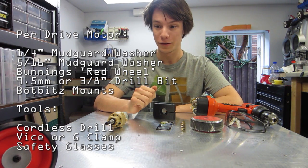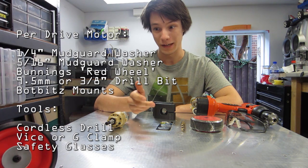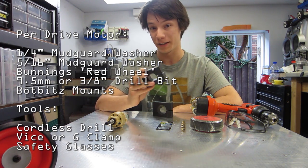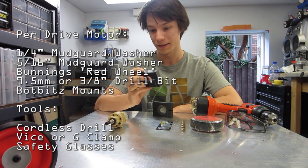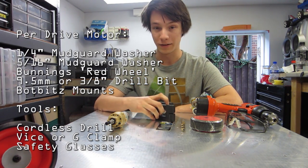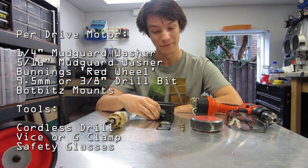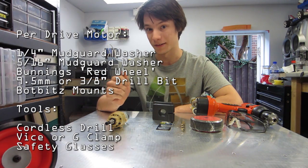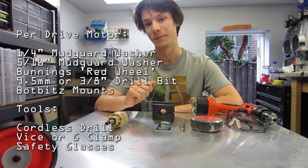Regarding your drill mounts, there are heaps of different methods you can use to make mounts for your drills. The easiest method by far would be to buy these 3D printed mounts from BotBits. These are just a prototype, but they'll be up for sale soon and they'll get you up and moving really easily. I'll put a link to some tutorials on how to make other methods of mounts, but I won't be going into that because it's quite difficult.